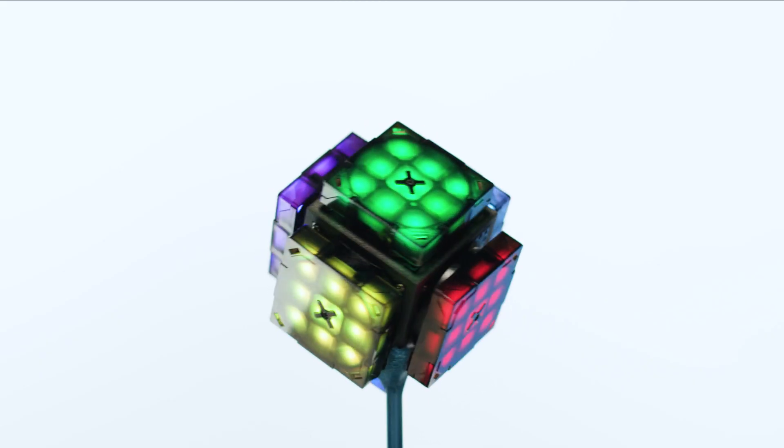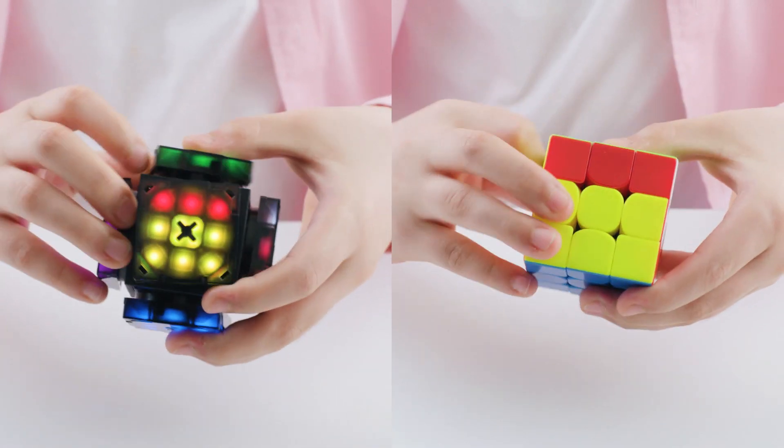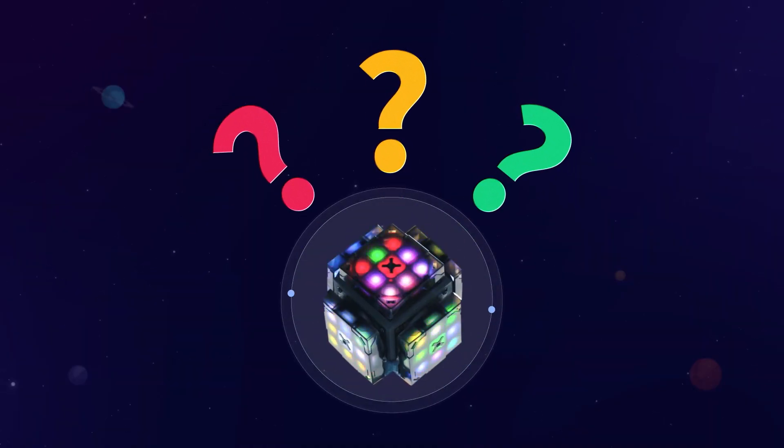XMars has six faces, each of which has nine colored panels and rotates independently. To solve the puzzle, you must turn each face to have only one color. Sounds familiar to a cube, though I am sure there must be something else.